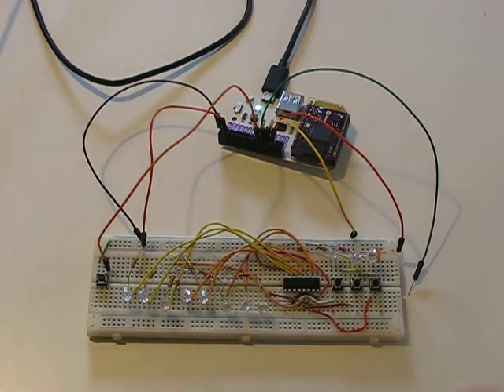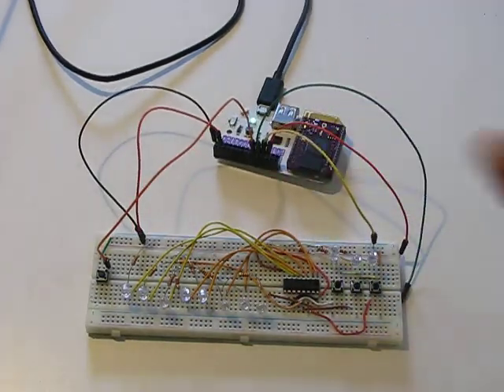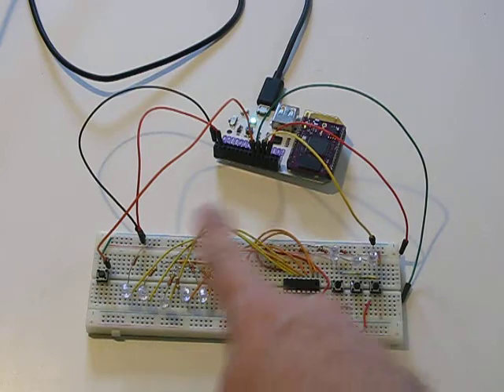I wrote a program in PHP using the Omega and uploaded it into the Omega's memory. The Omega has a web server built in, and if you access the script that's in there, it'll run it. The PHP code will actually control the pin output that I have there.